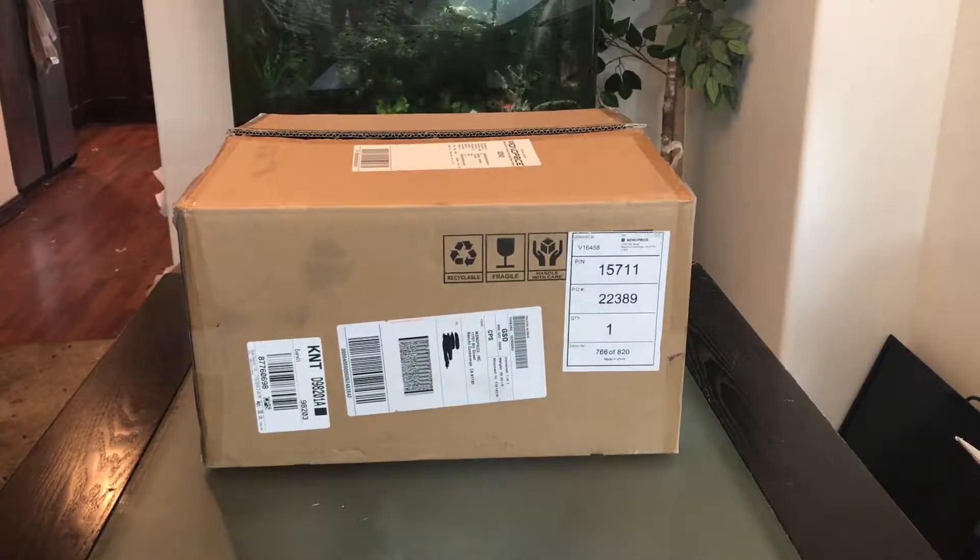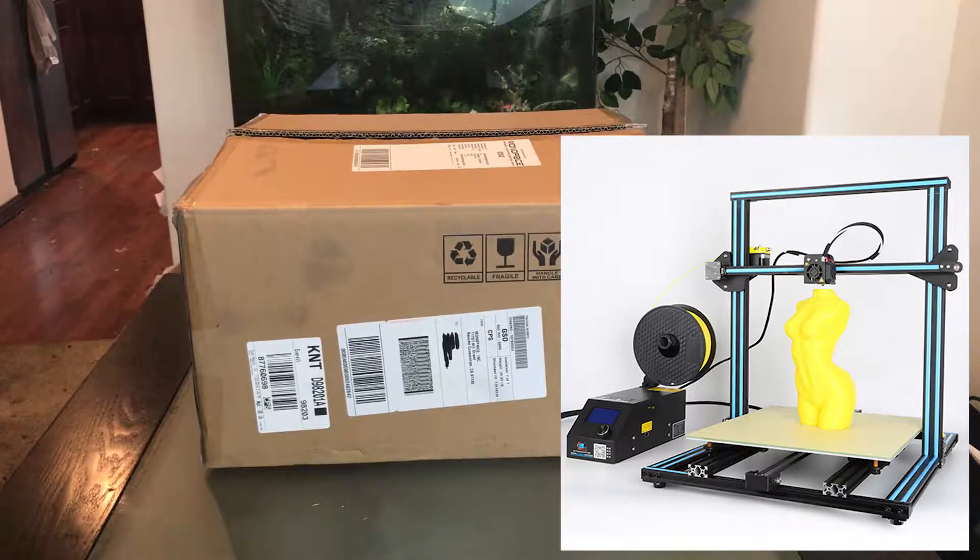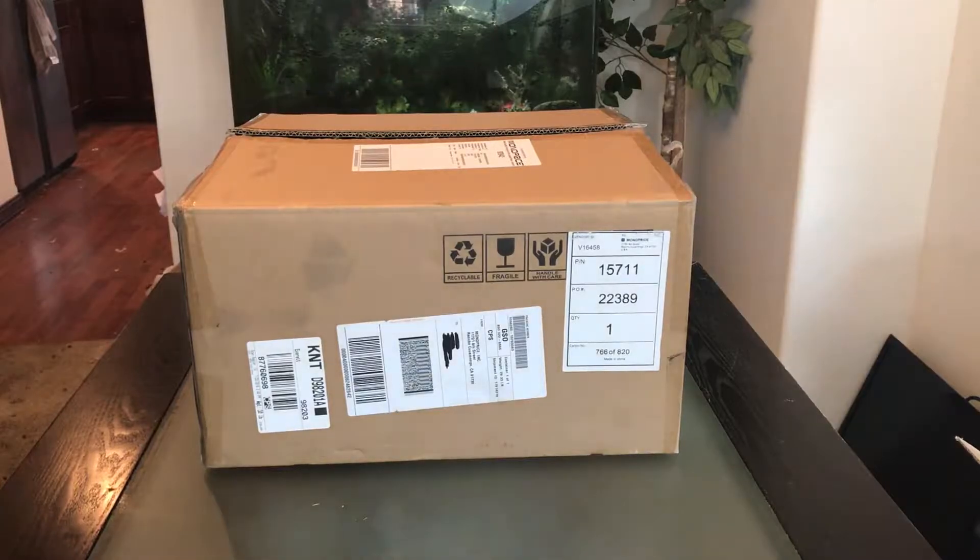The other comparable model I compared it to is the Creality CR10. Back one year ago when it came out it was around the $350 range, and it looks like it went up about $100. So that's why I decided to go with a U.S. model.